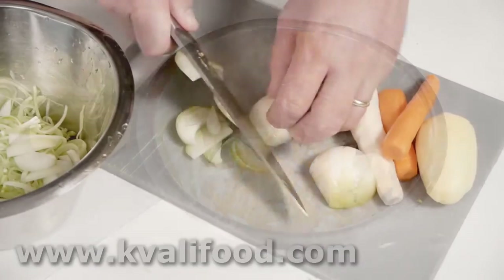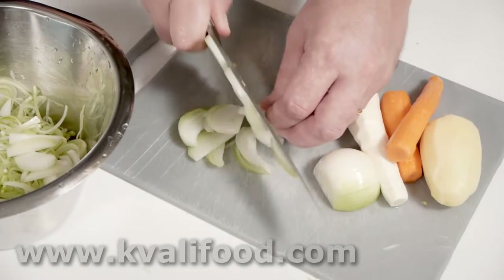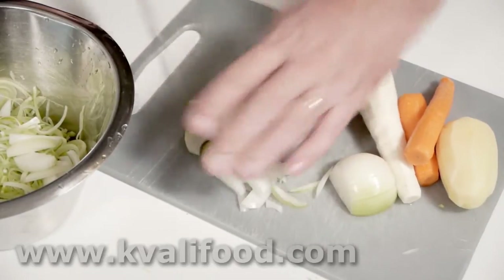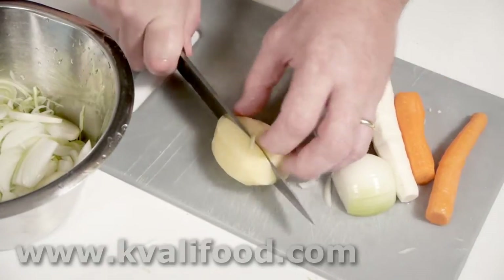A carrot is a tuber too. Then I cut the onions — I do this the Asian style, from the side. That gives a bit longer and more straight julienne strips.